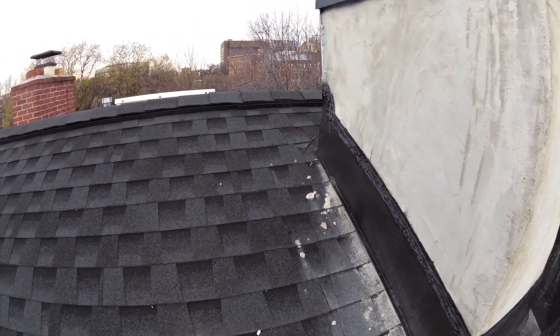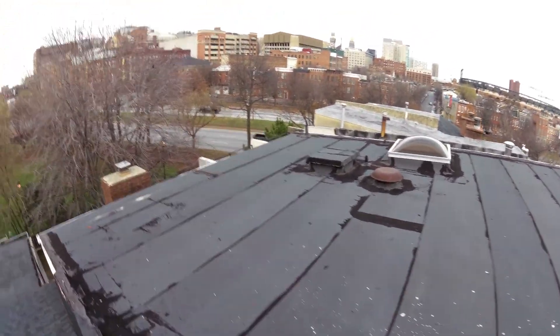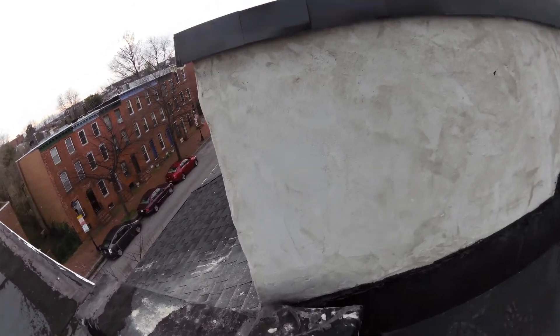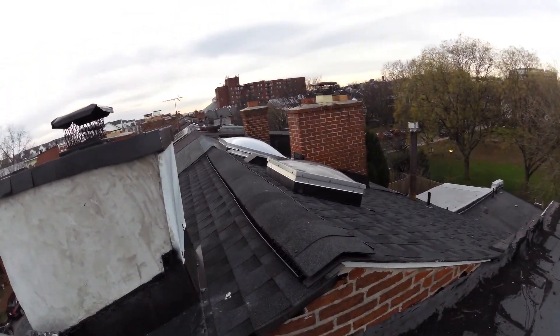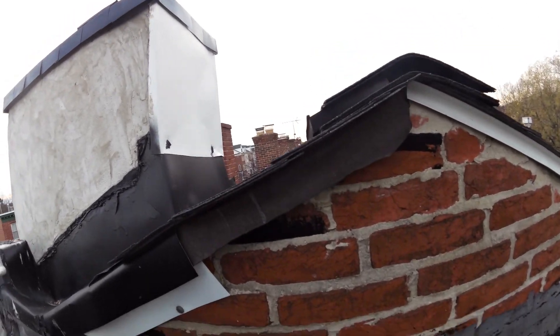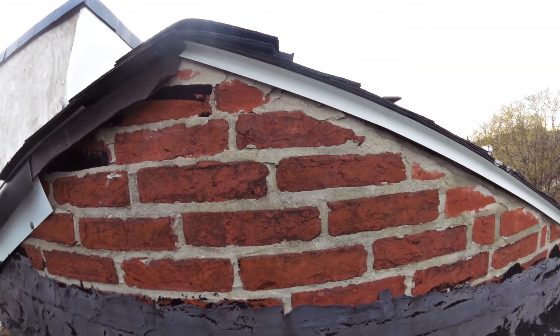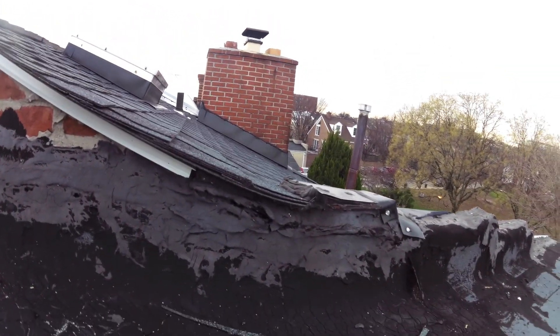We had a god-awful storm a couple days ago, and the homeowner said there was a tiny bit of water coming in. But it was such a horrible storm that God only knows if the wind was blowing it in somewhere.